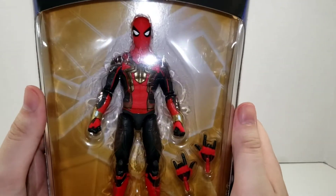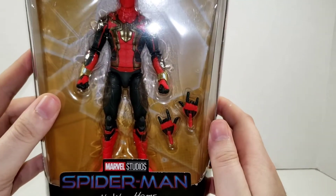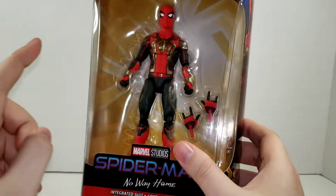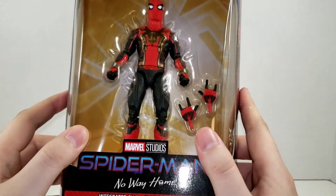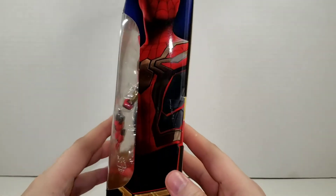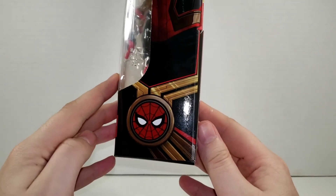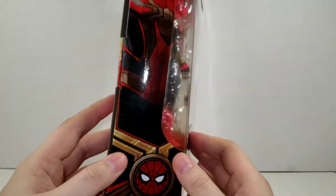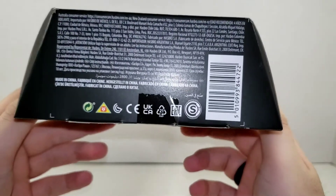Here we have Peter in his new suit sitting inside his bubble with only two accessories — the alternate thwip hands. I wish we would start getting wall-crawling hands with MCU Spider-Man. At the top of the packaging we have the spider symbol; on the side there's a nice image of the Integrated Suit as well as the No Way Home wave-themed logo. On the other side we have that same image just flipped.